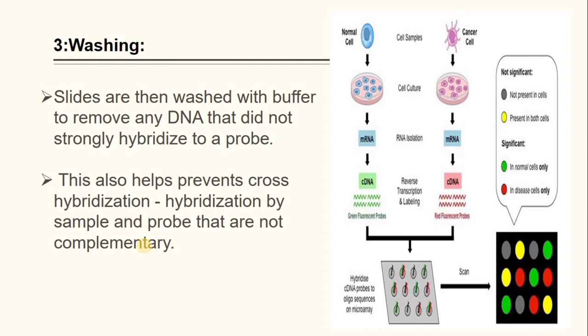The next step is washing. Slides are washed with buffer to remove any DNA that did not strongly hybridize to a probe. This also helps prevent cross-hybridization by sample and probe sequences that are not complementary.